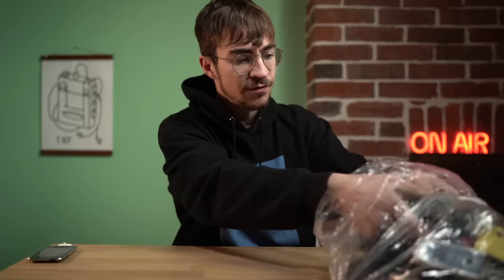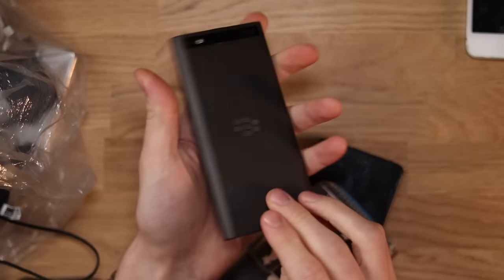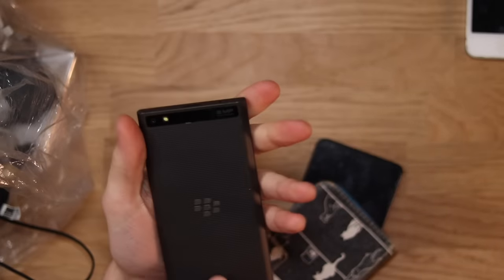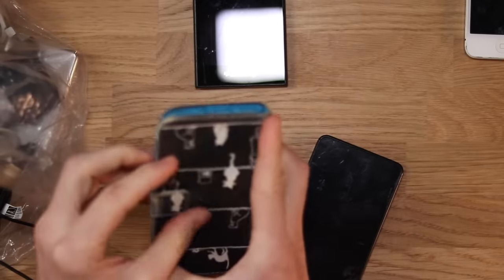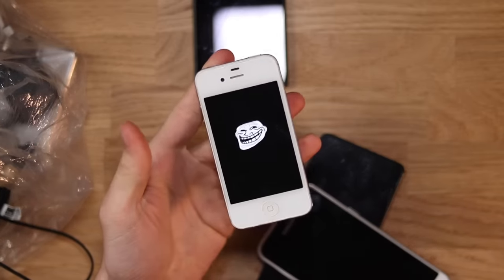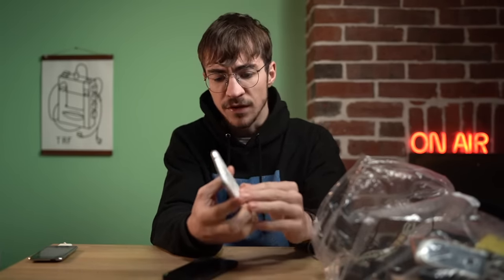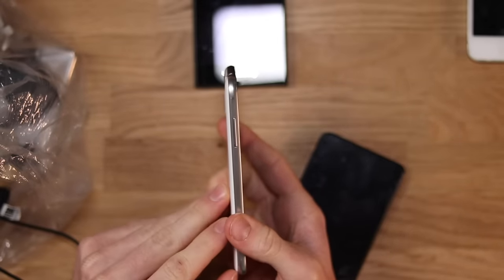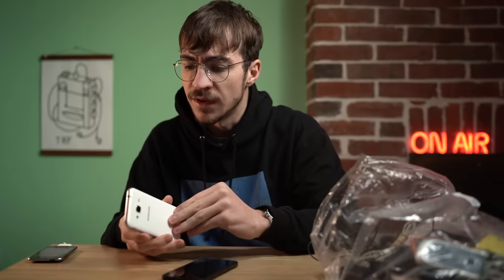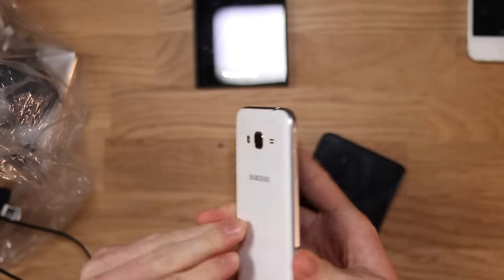Let's pull out some more phones. We've got a BlackBerry that you can see here — this one's actually quite smart. We've got another phone in here with a little case. This one is a Samsung. There's a troll thing on the phone — that's horrible. This Samsung actually looks pretty new. No idea what that troll face is — presumably it's some sort of jailbroken feature.